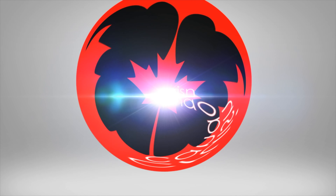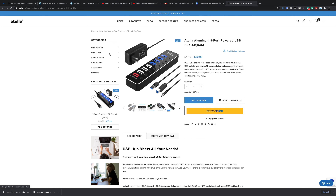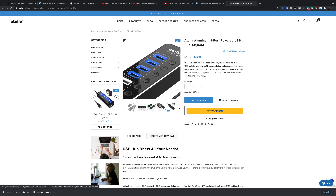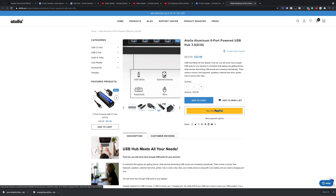Right now on their website it's 33 bucks US — it's on sale, hopefully it'll be like that when you guys are looking at it. Normally 48 dollars, still not a bad price. There's smart charging, a couple of USB 2 ports, a whole bunch of USB 3 ports, and each one has their own power button so you can turn them on and off as you require them, which is awesome.